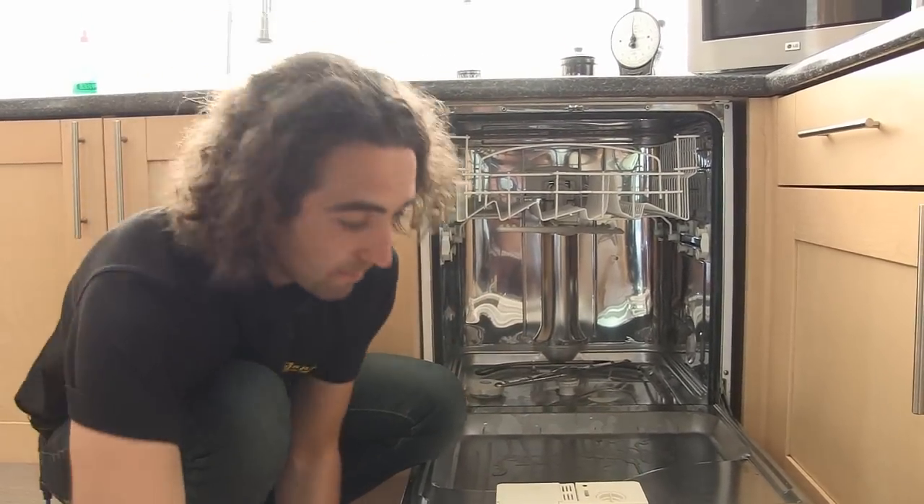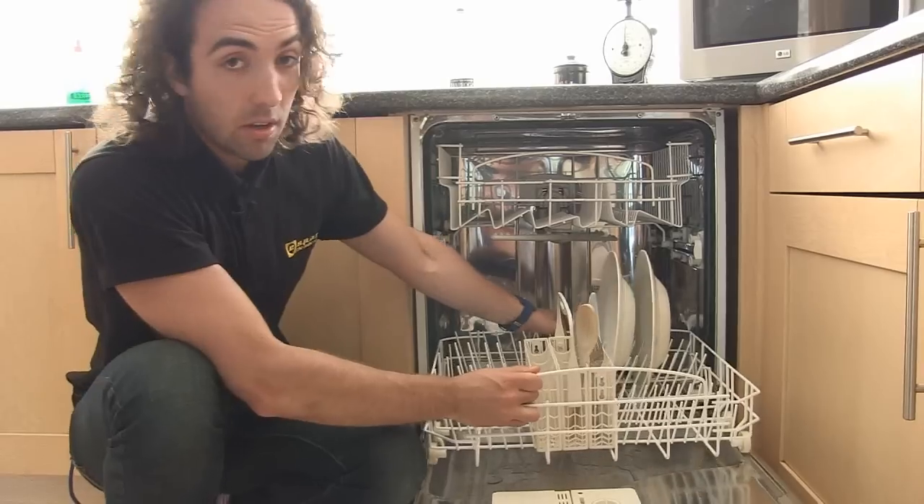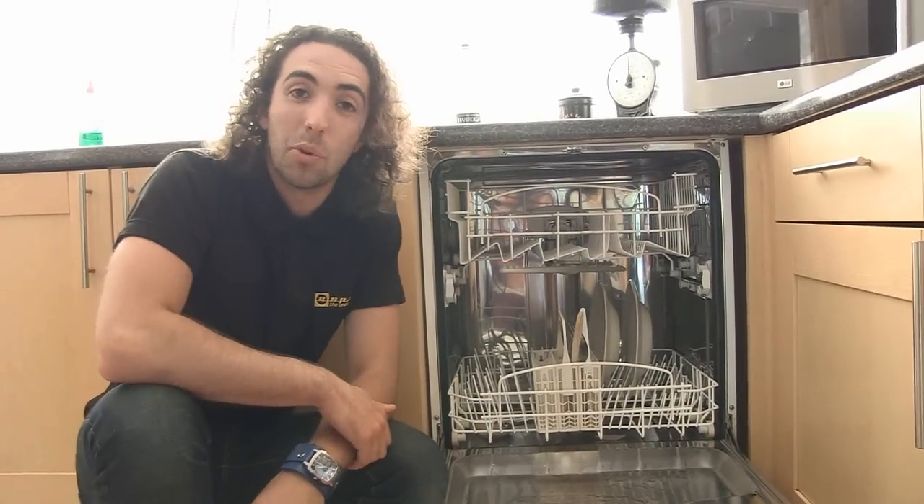And that's it. Spares for dishwashers and other appliances are available on the eSpares website. Thanks for watching.